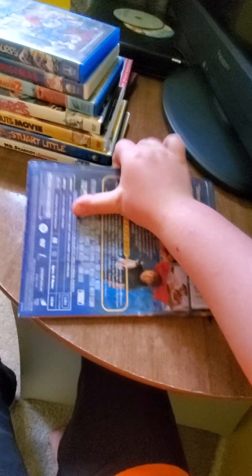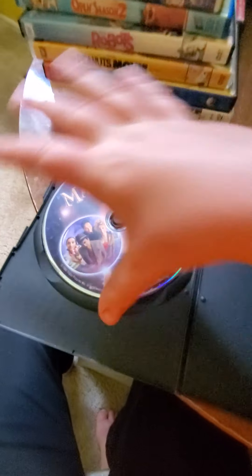Next is Matilda. Here's the front, spine, and back. And here's the disc for Matilda.